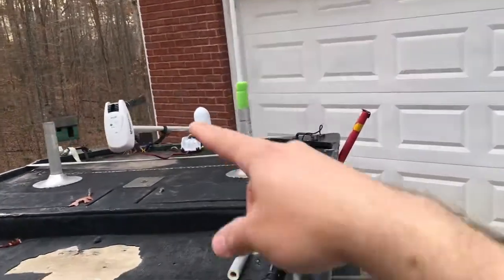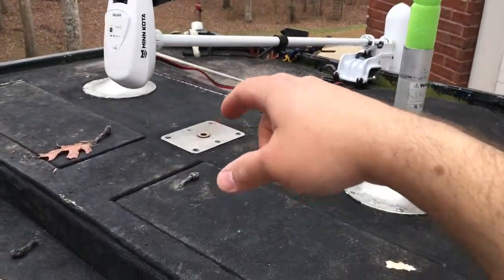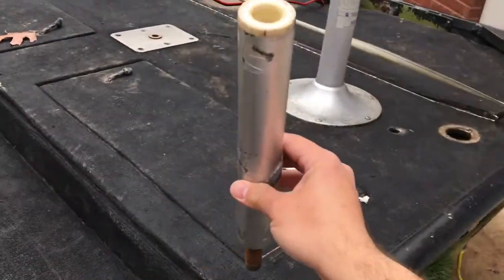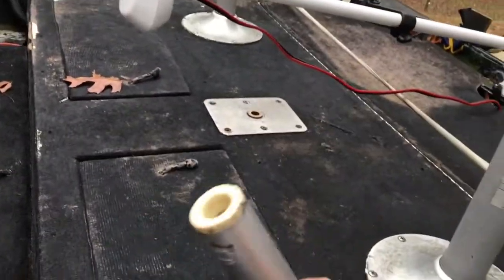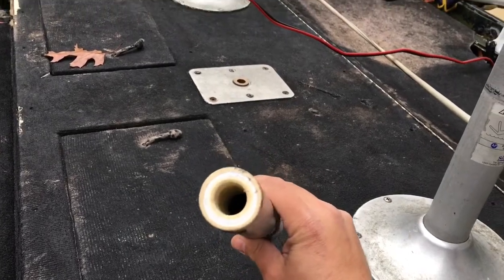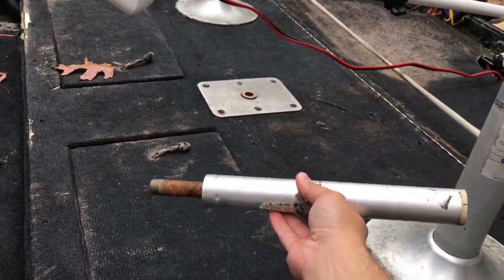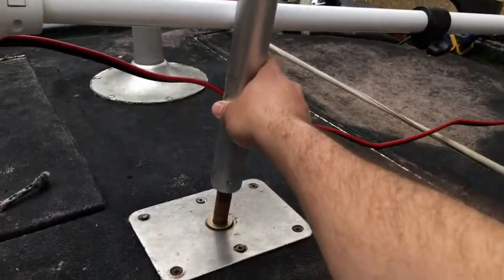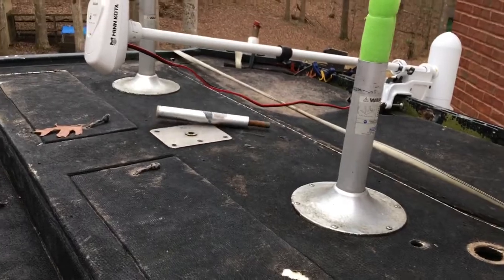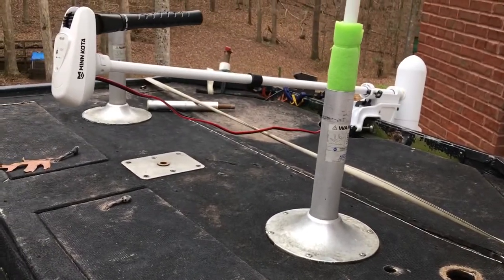If you had one of these quick disconnects — what I've got here is a seat mount, something I'm going to build on later — basically I think a half-inch PVC would fit in this, and you can take that same concept and be able to do a quick detach, quick remove camera mount. Just utilize that system.